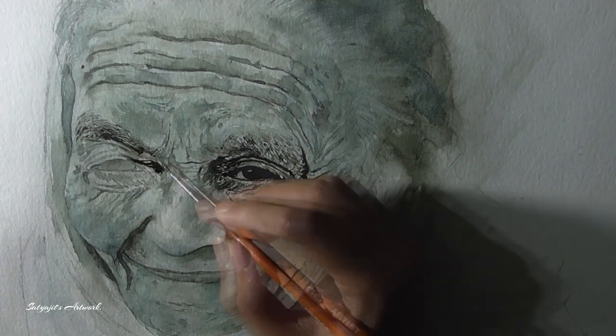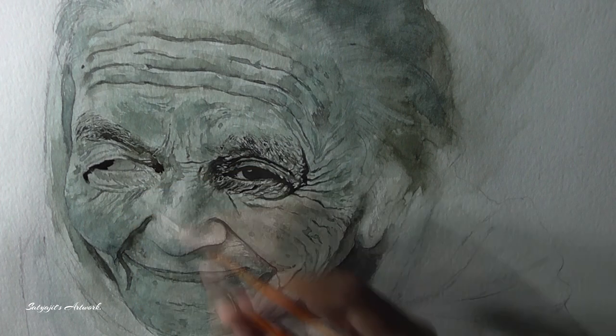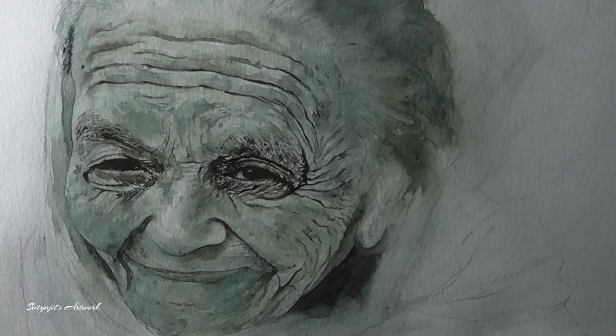Now I am using the similar technique to paint the other eye. Along with that I am also painting some darker areas to create depth in her face, and making a few brush marks to establish the elderly skin texture in her cheeks and other areas.